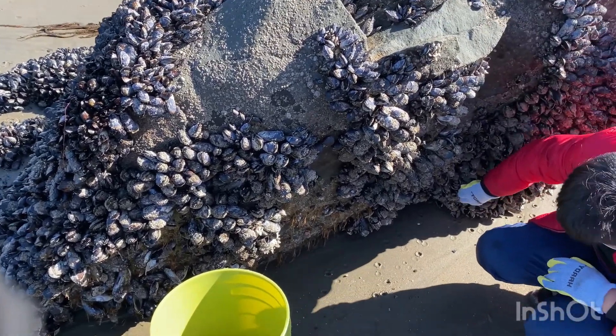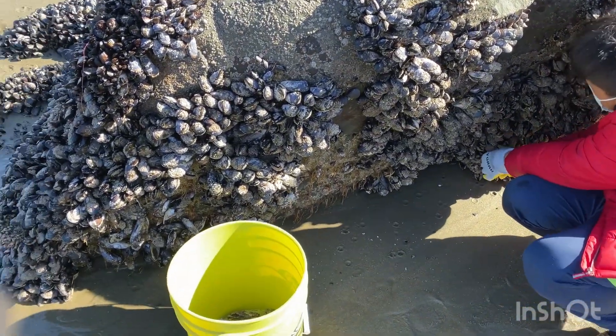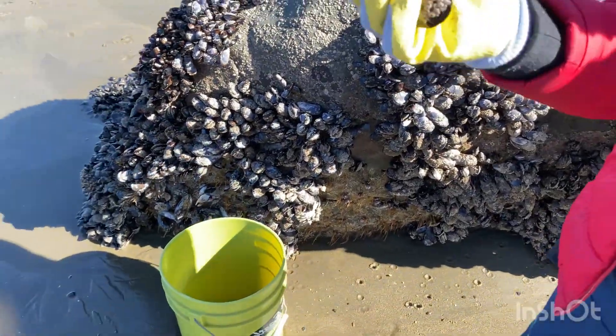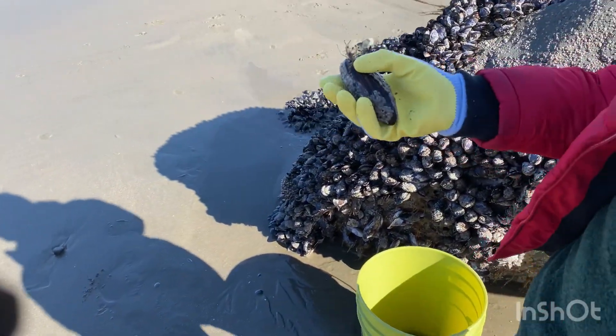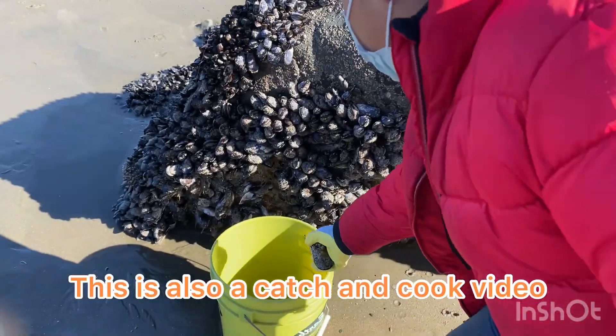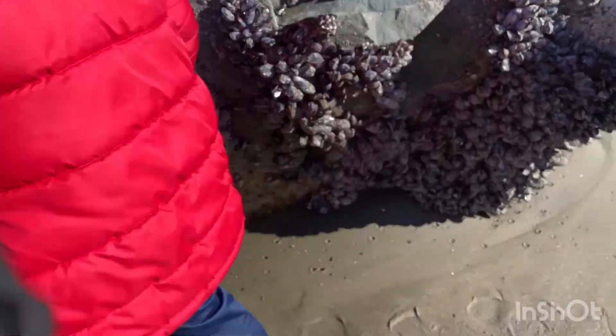Wonderful, look at this one — that's a good big one. We're going for dinner. We're going to eat these. There's going to be a catch-and-cook for me also. We're going to get some more up here.